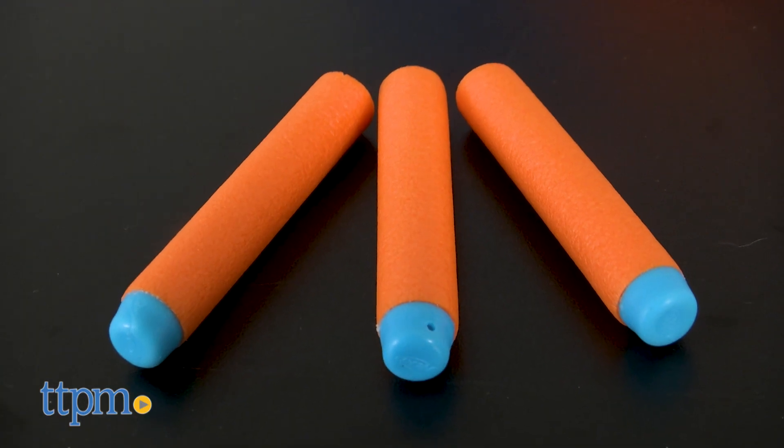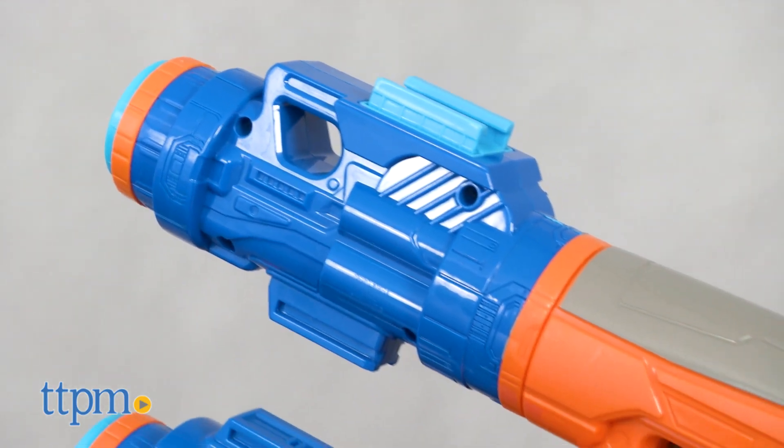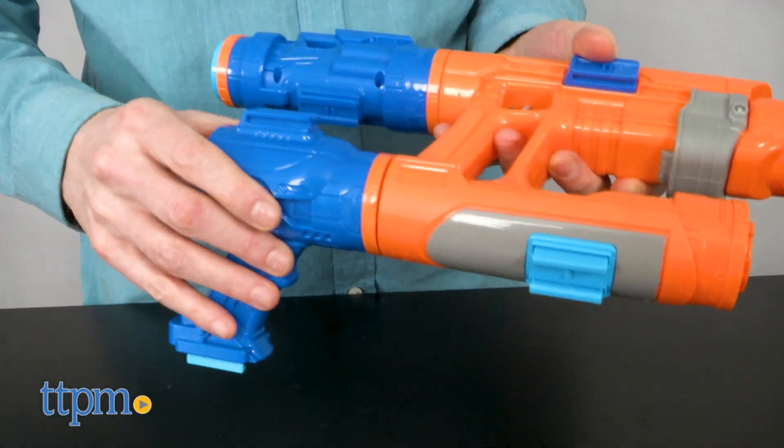The blaster includes three elite darts and it's recommended for ages five and up. Star-Lord is the heroic leader of the Guardians of the Galaxy, and you can find him and his crew in the latest Avengers film, Infinity War.